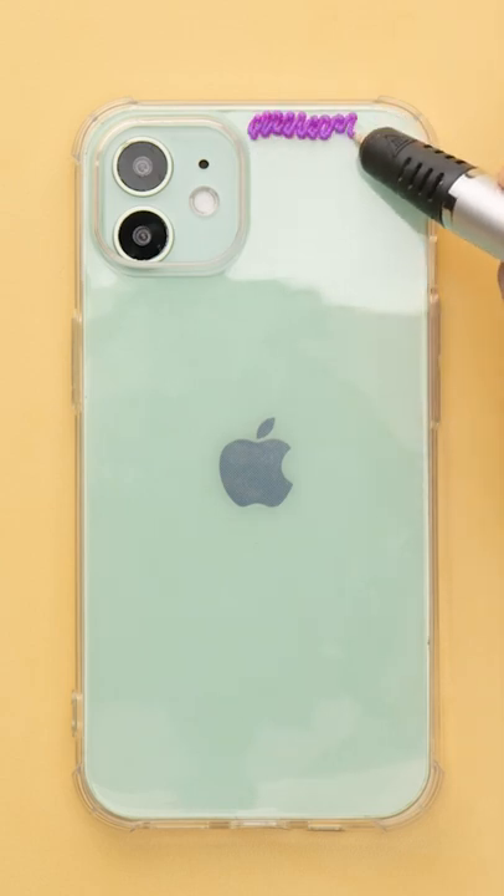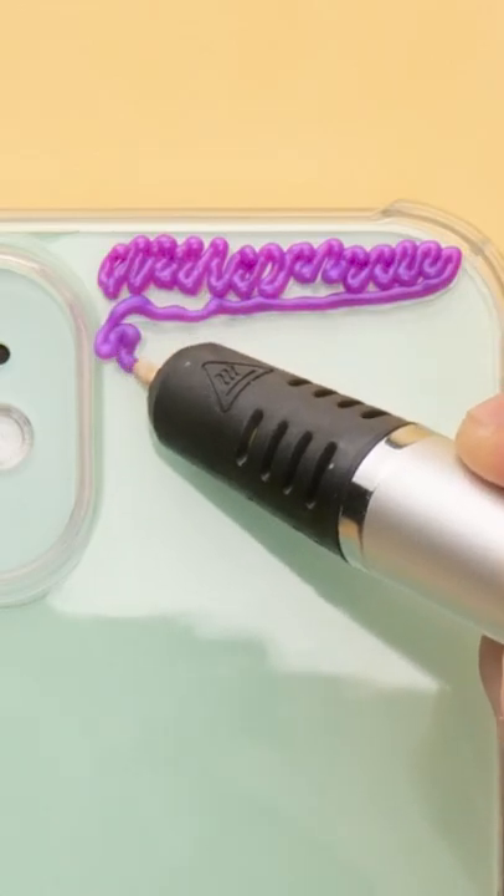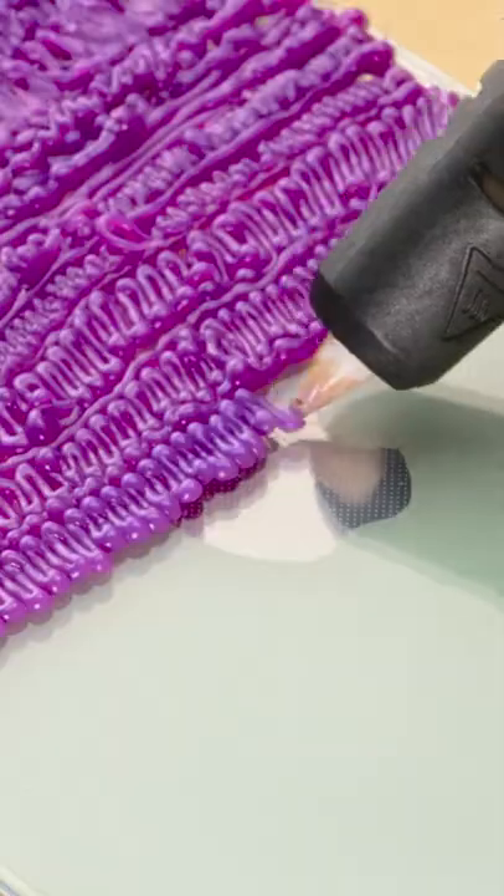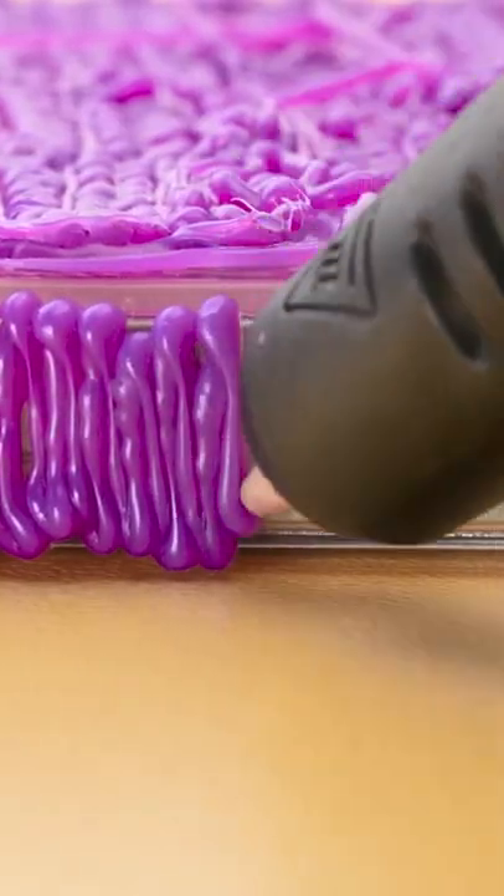I'll use this purple ink since I like it and start coloring the phone case. I'll just make a little zigzag across the top here, then go back across. And now for another zigzag back across. I just really need to fill this space with a lot of 3D ink.